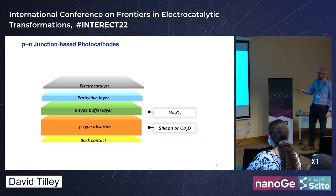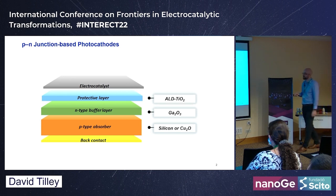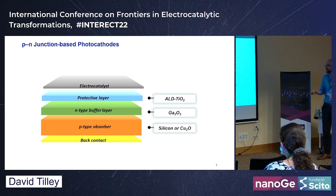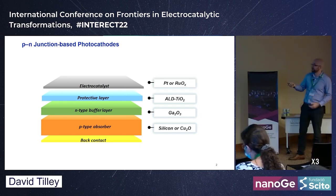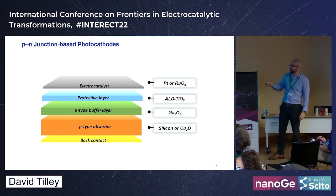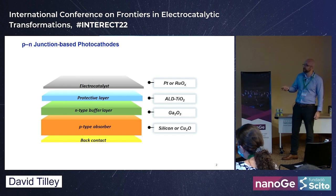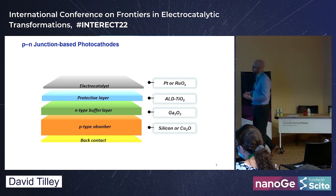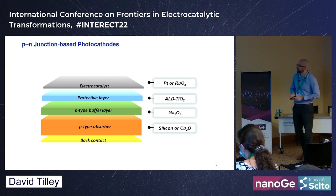The copper oxide is not stable in water, so we use a protective ALD TiO2 layer, and then finally we deposit an electrocatalyst. In a PV device we'd extract electricity at a metallic contact; here we put an electrocatalyst to make hydrogen. We can use platinum or ruthenium oxide — ruthenium oxide is more resistant to poisoning and helps extend device lifetime.